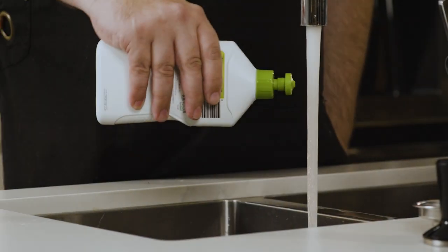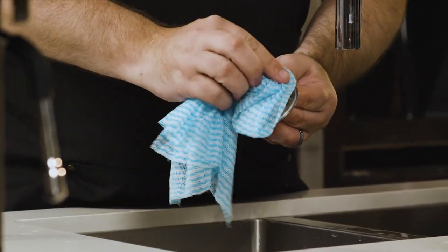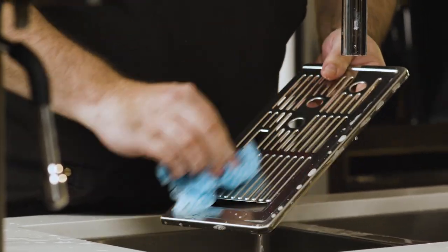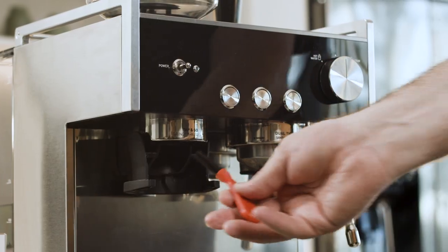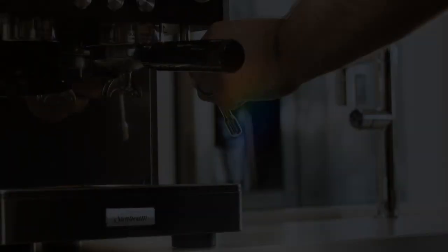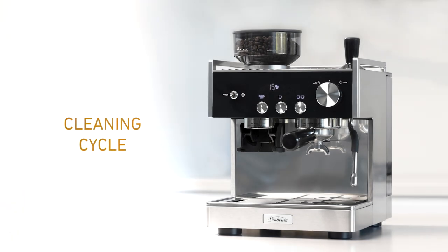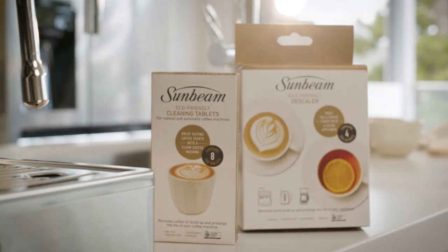On a weekly basis, I would ensure I use a mild detergent to wash the group handle and filter baskets, and give the drip tray a thorough clean as well. You can use the cleaning accessories provided with the machine to further clean the grinder and steam wand.